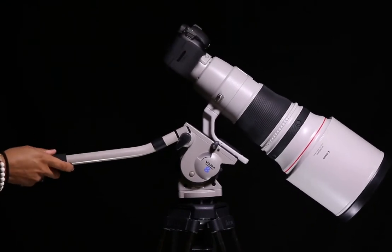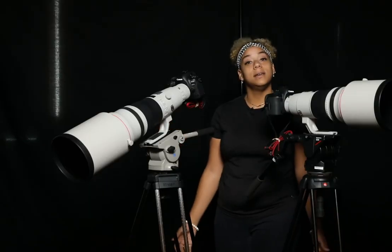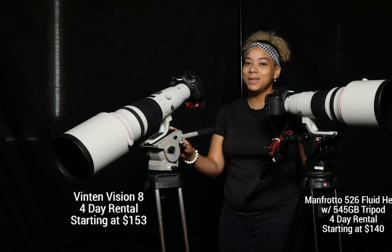So there you have it Pals. Balancing a heavy lens or camera on a tripod has never been easier. Consider renting from our wide range of fluid heads with this feature, including the Manfrotto 526 and the Vinton Vision 8, only from thelenspal.com.